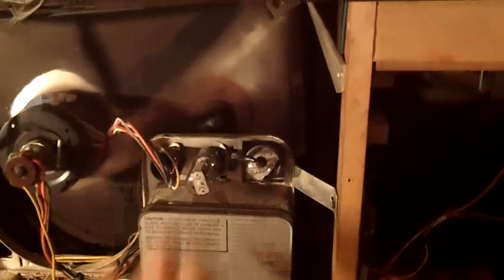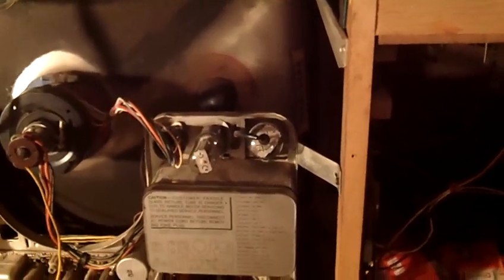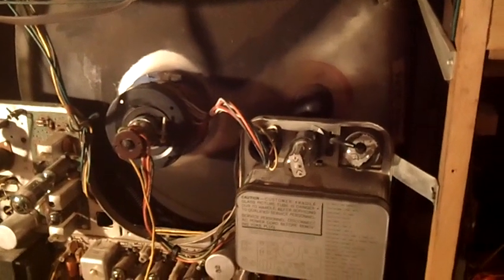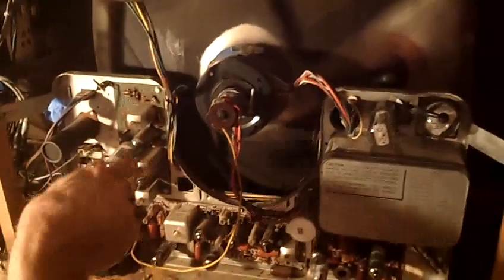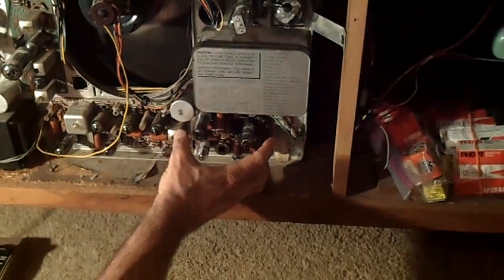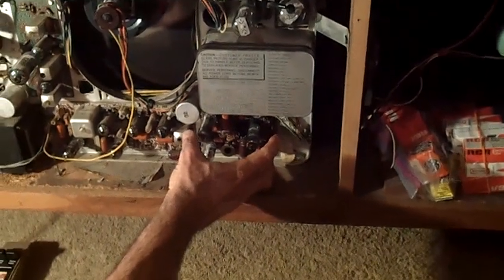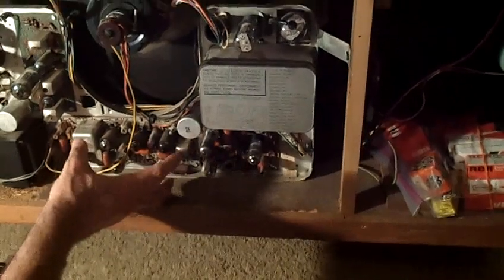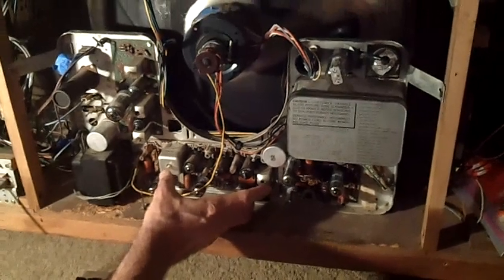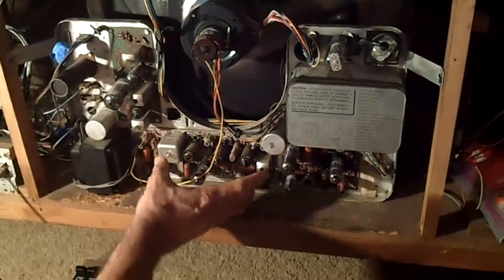The yoke plugs in, which makes it easy to service the picture tube — you just unplug it and the yoke can stay on the picture tube. Controls for the TV are up here on the back. Over on this PC board the layout is real simple: high voltage right here, sweep PC board here with all the tubes for the vertical and horizontal sweep. This is your IF, AGC, and video amp board, all on one PC board.